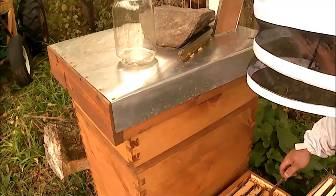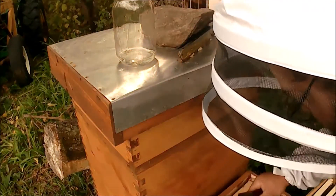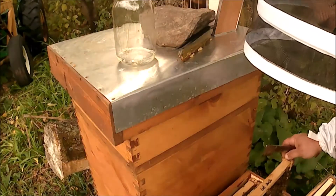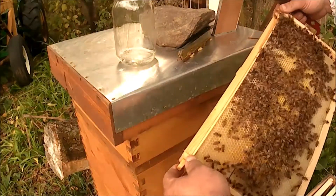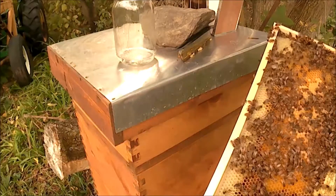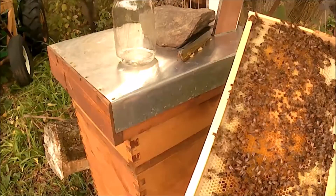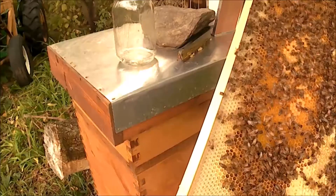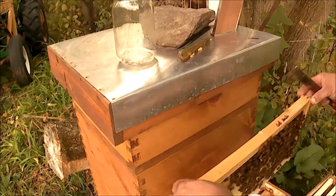This box looks like it's got quite a few bees in it. Let's see what they've got for food storage down here. Filling that side up with honey, and this side's got some larvae and capped brood. Looking pretty good — nice shiny white larvae. That means they're making some good winter bees now. That's good.